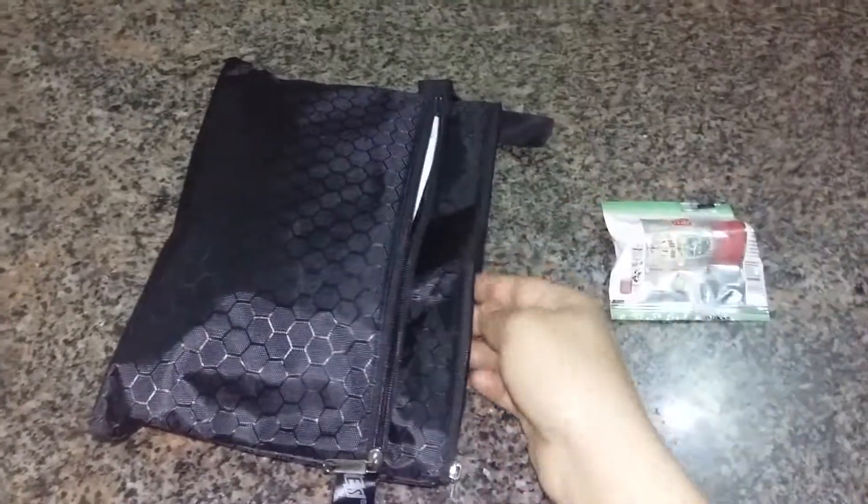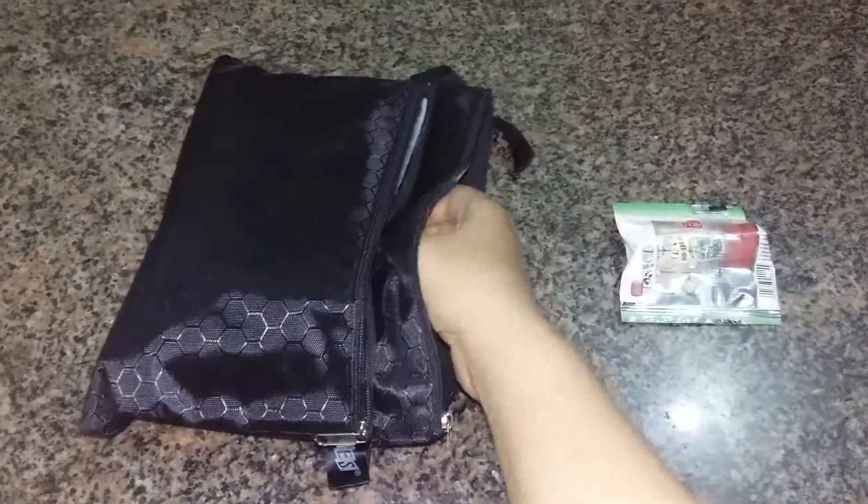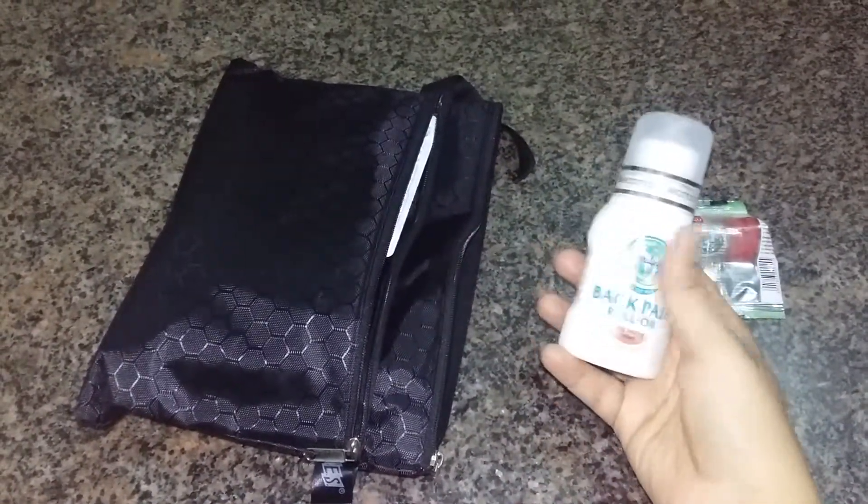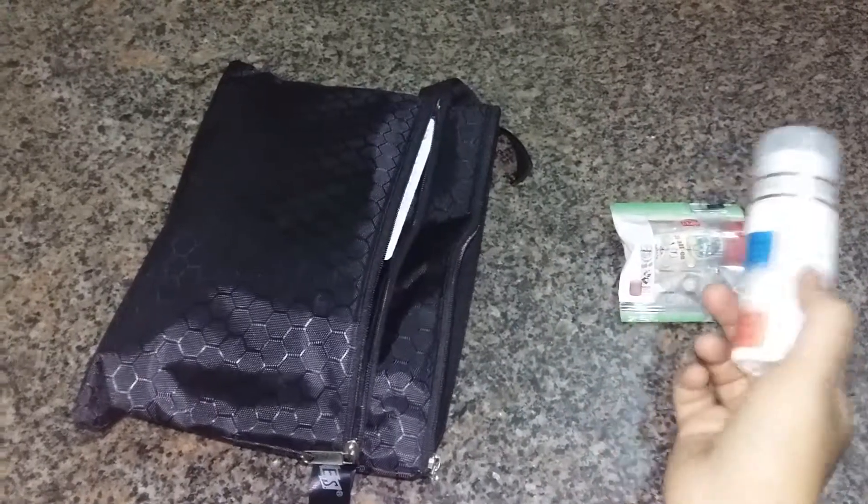So this is a travel-size roll-on for cold and headache. Then I have a tube for back pain or any other muscular pain.